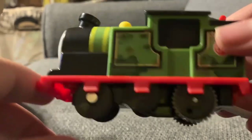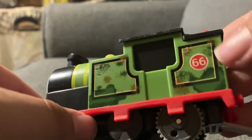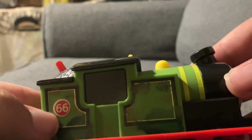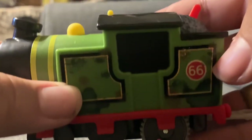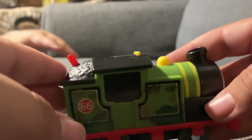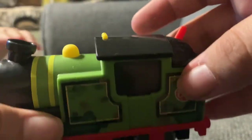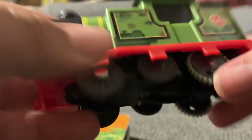Nice green color, nice yellow boiler stripes, as well as a yellow dome. You've got the nice black accents with the garbage splatters on both sides. You've got his 66 on both sides — the 66 facing one way on this side and the other way on the other side. That's cool. Just the basic this-style, sized All Engines Go engine here, except obviously the bigger engines are bigger.